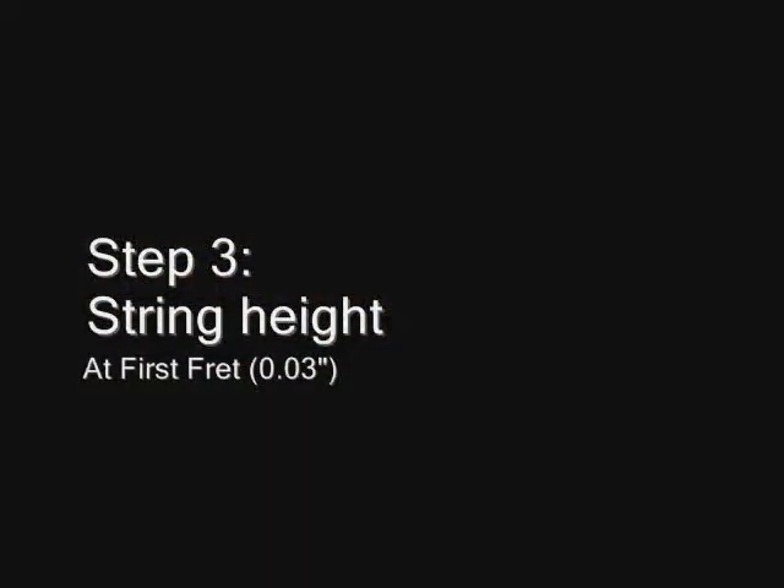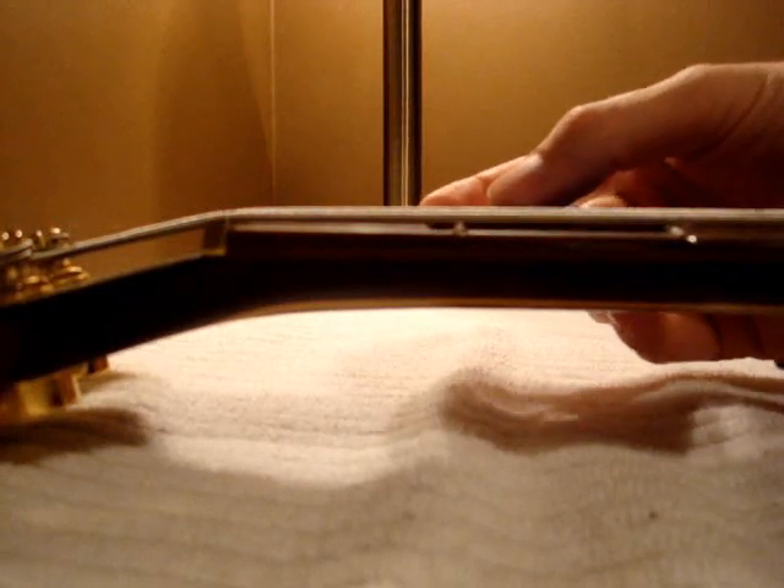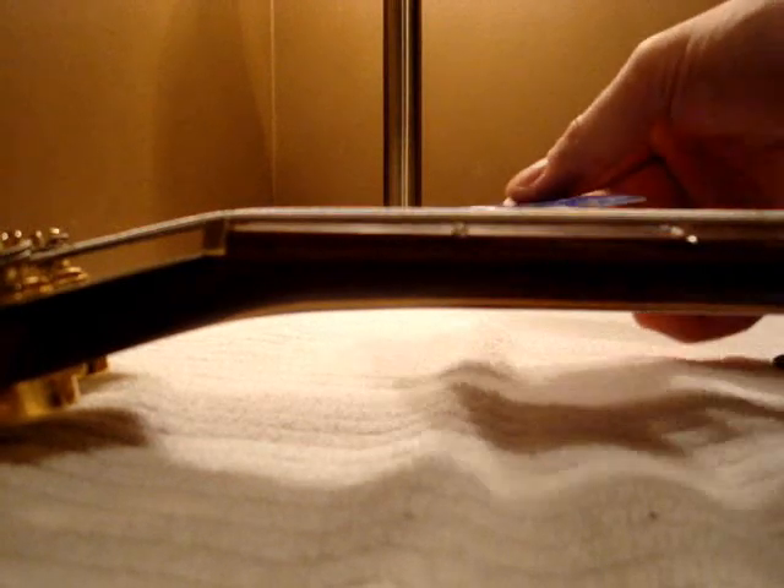The next step is checking the string height at the first fret. It should be about the thickness of a credit card, so we'll try to slide that underneath and see if it fits. Now if you need to make any adjustments to your nut I'd be careful — you can use a file to decrease it or potentially some nut sauce to increase it, but I would leave this up to your guitar technician as it can be quite tricky.